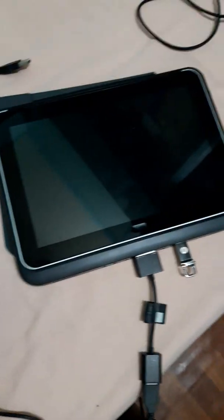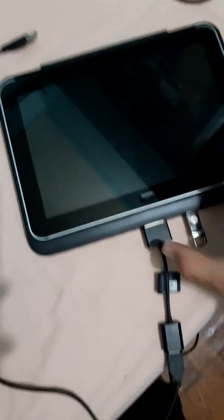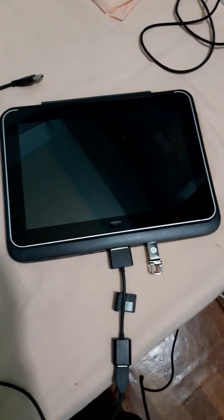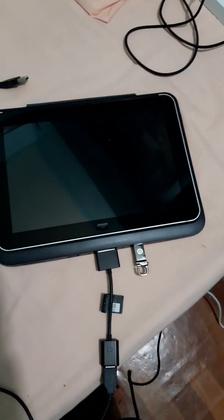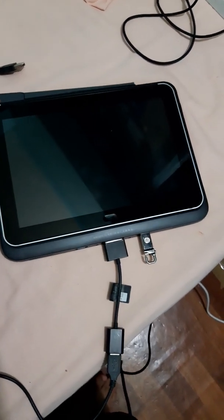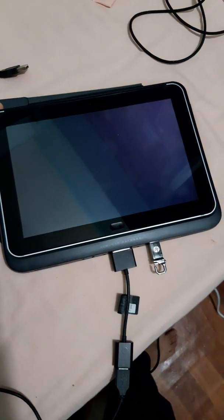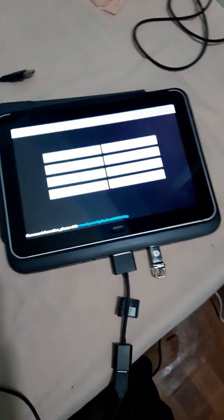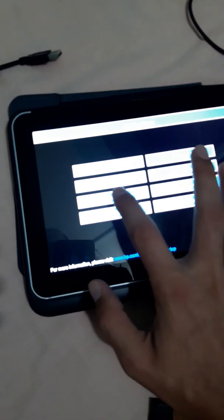This is now the BIOS mode. In the BIOS, the touch is not working. It's not going to the bootable option. As you can see in the boot menu, we will click on the boot option.